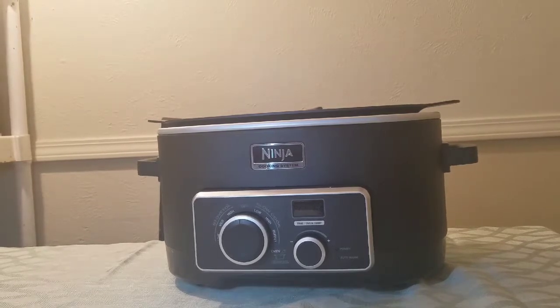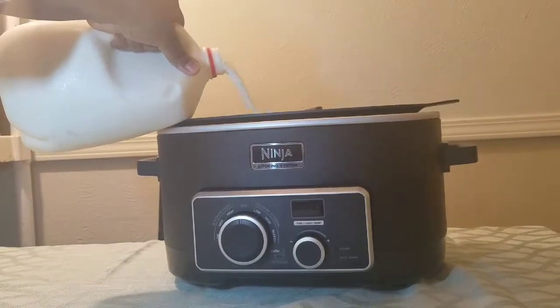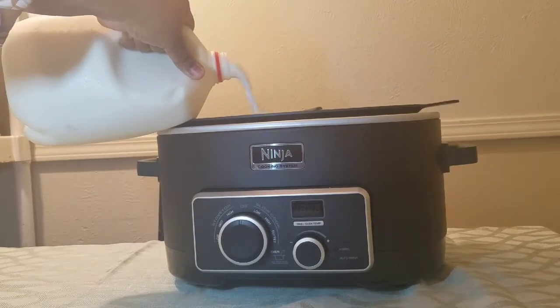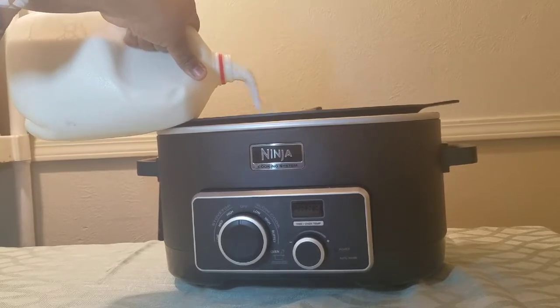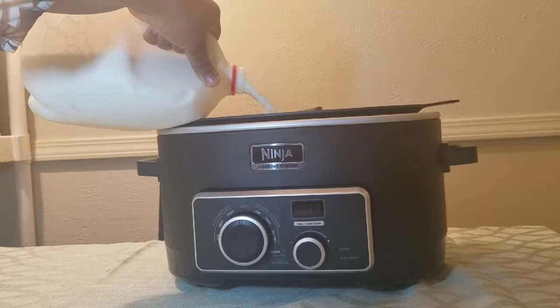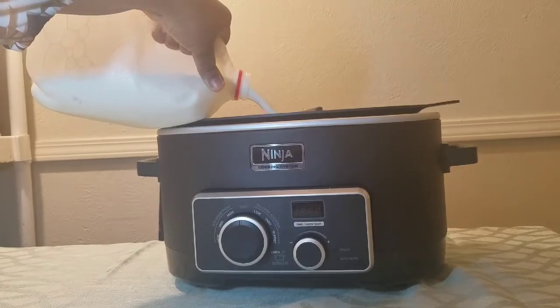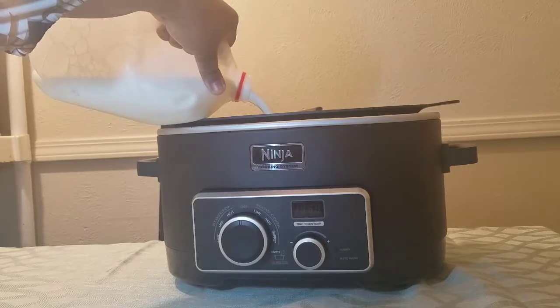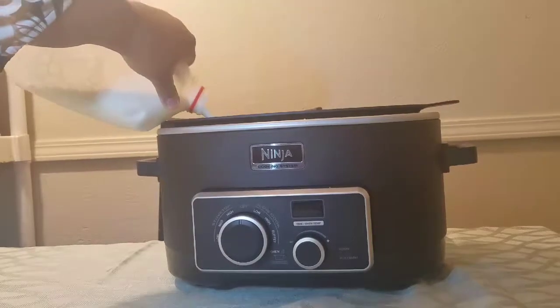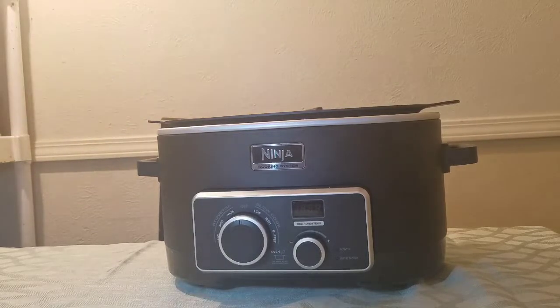You're going to start with a crock pot and a gallon of milk. I use whole milk; you can use two percent, but the less fat you have in the milk the thinner it's going to be. Another thing you'll need is a yogurt starter — you can either buy the cultures at a store, or just get a small plain yogurt from the store and use that. Make sure it has the active cultures in it.